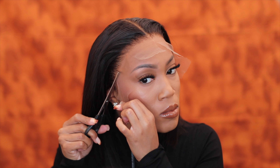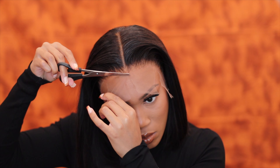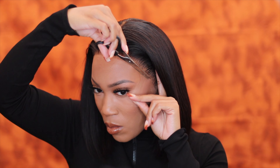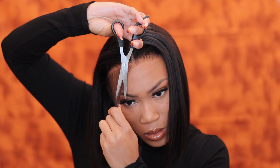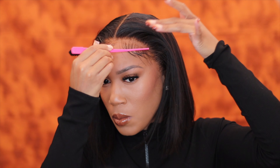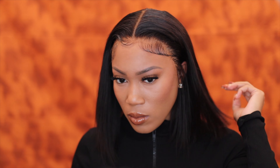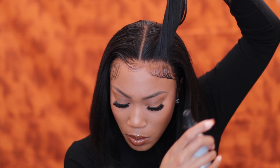You guys have got to see for yourself the difference it made. After letting that glue sit, everything is literally melted. I'm just using my scissors to go ahead and trim off the additional lace — you can see it's blending in flawlessly. I did nothing to this wig outside of hitting the hairline with the hot comb before the beginning of this video. You guys know I love baby hair — if you don't, skip that step — but I always just add a few.